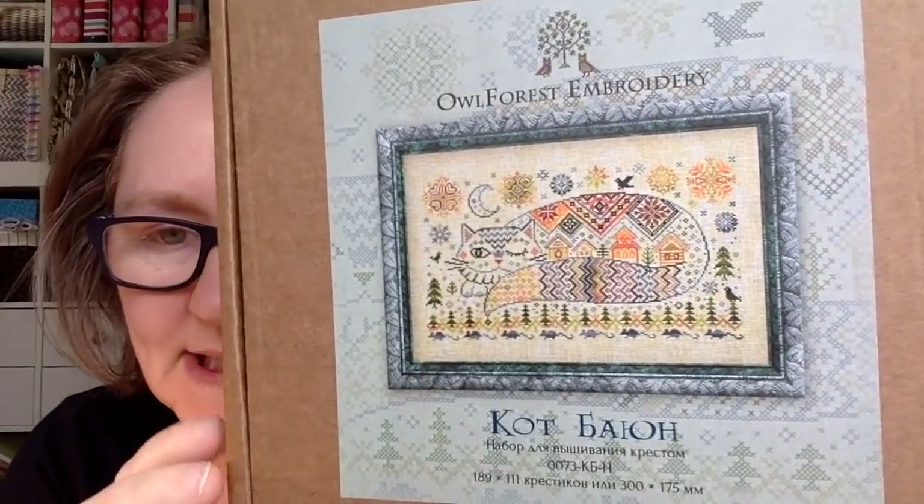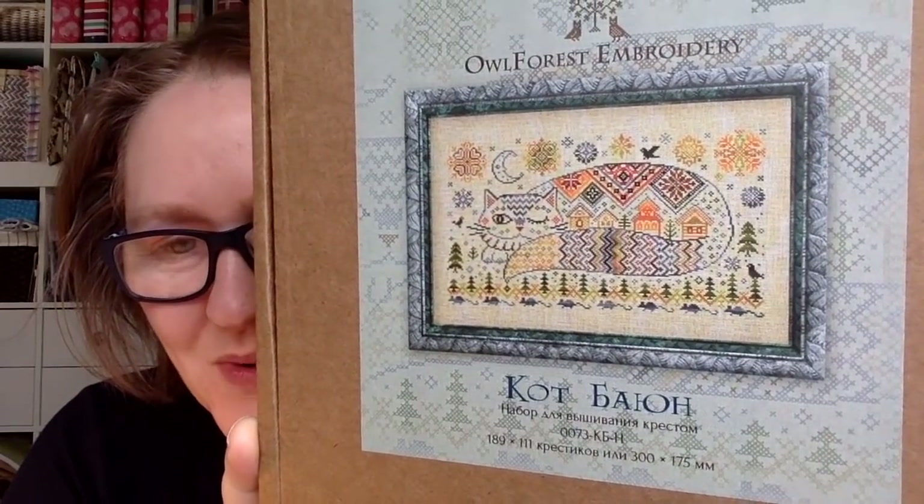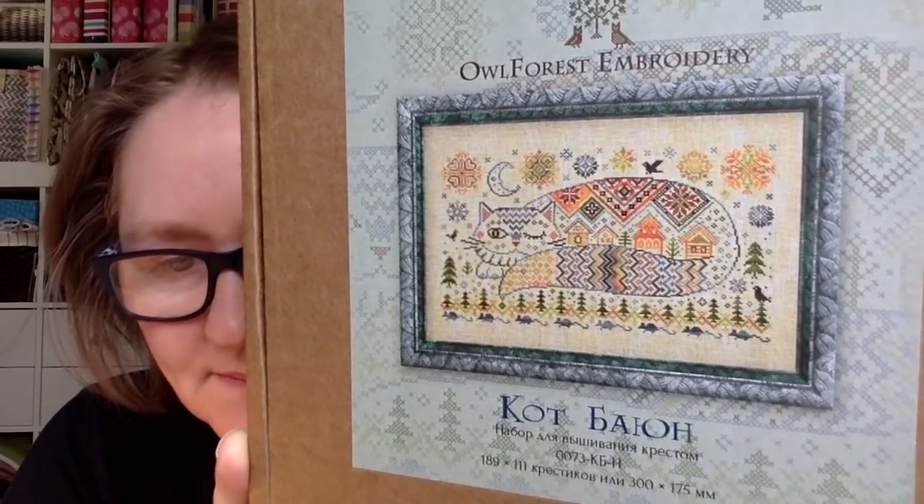My other new start — Jan and I did a stitch-with-us on Thursday, posted on her channel over at Jan Hicks Creates. I'll post a link below. We started Owl Forest Embroidery together — this is by Own Cats. We both love cats and we both fell in love with this kit. We were supposed to be at StitchCon this weekend and were going to start it together in person, but instead we decided to start it together over Zoom — next best thing! The kit comes with everything you need: floss, fabric, needle, needle minder, great patterns, and all of that.